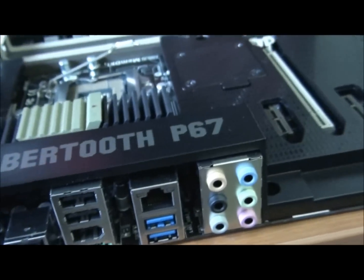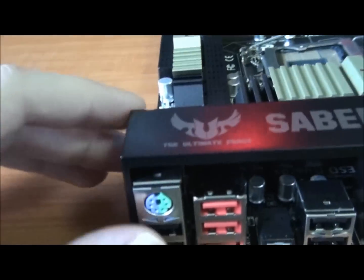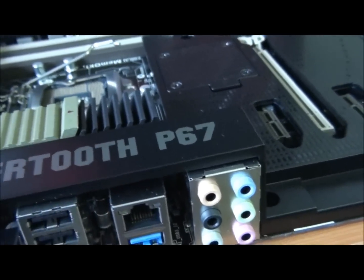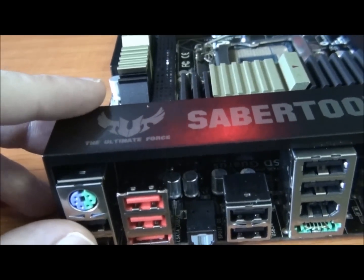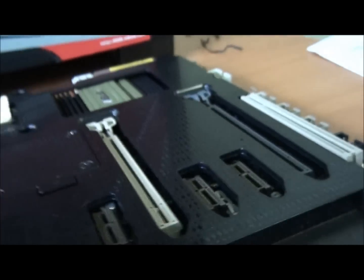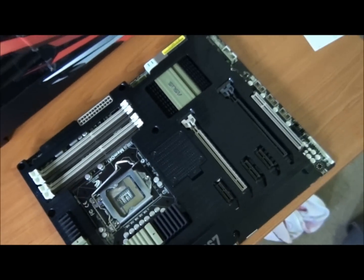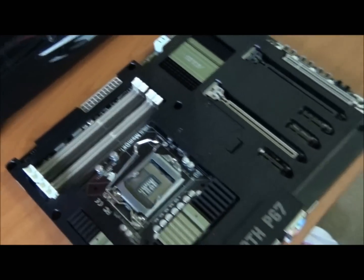I'm pretty sure I've covered everything. I really like having this cover here — once I've got the board set up on my test bed I'll show you why I like that so much; it's really going to benefit my setup. Nice big gap under there for all the airflow. Thanks for watching guys.